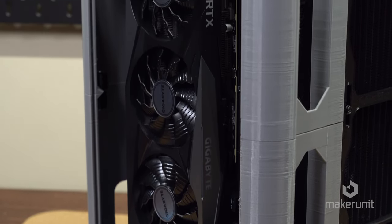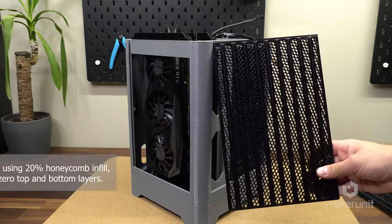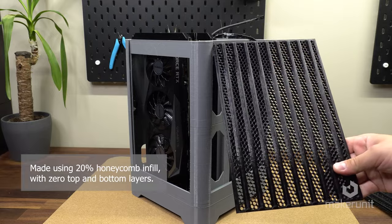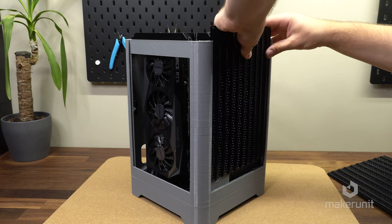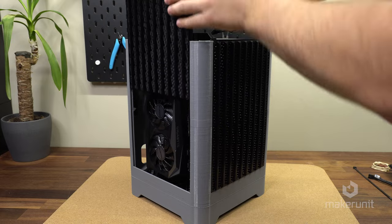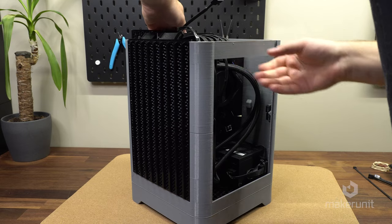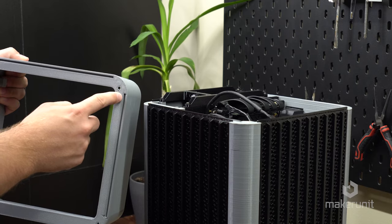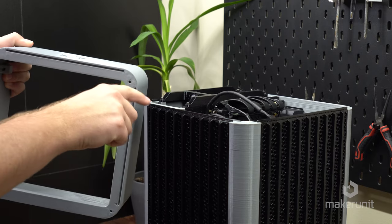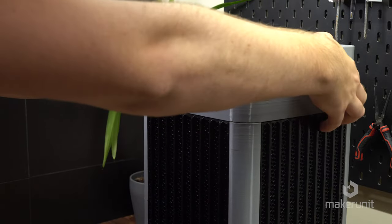Next we can attach the GPU power cables and move on to installing the side panels. These side panels are made out of 20% honeycomb infill printed with no top and bottom layers, leaving just the infill as a mesh allowing for good airflow. These just slide into place and it really starts to complete the look of this build. Just make sure no cables are pinched on the way down. The top part of the case has grooves to align with the top of the side panels, drops into place, and can be attached using an M4 screw in each corner.